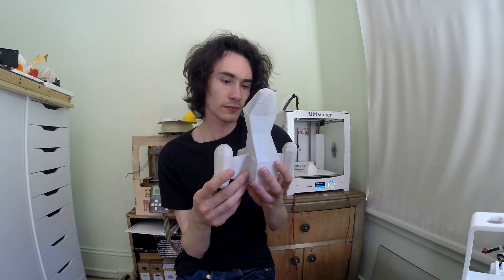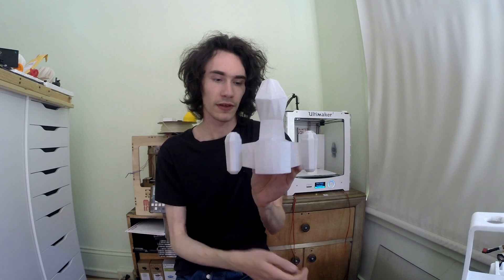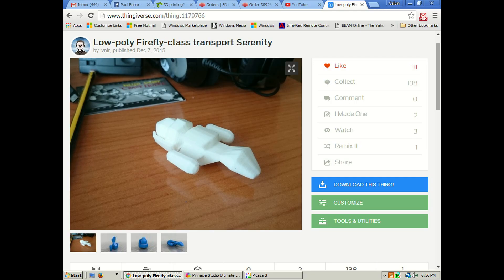The last thing when printing ABS is don't be scared of it. This is the Firefly Serenity model I downloaded off Thingiverse, and it actually printed up pretty well in ABS. I did it at 0.25mm layers, two perimeters, and 10% infill. Except for a little bit of cracking in a couple spots, it actually turned out really nicely.